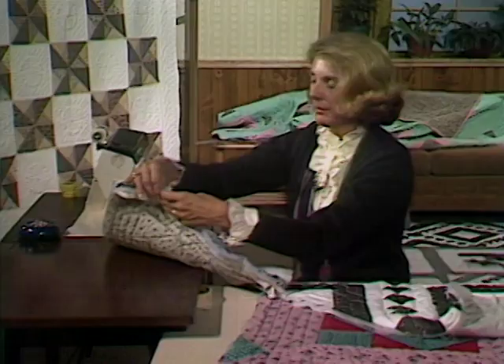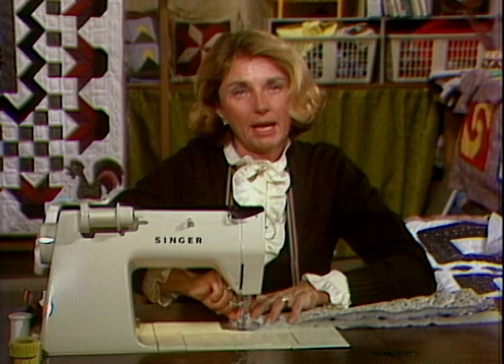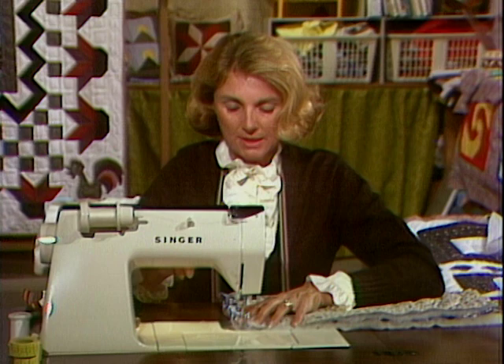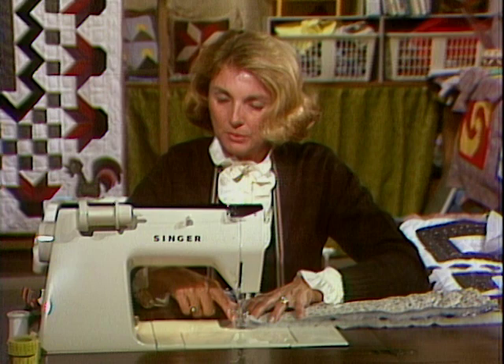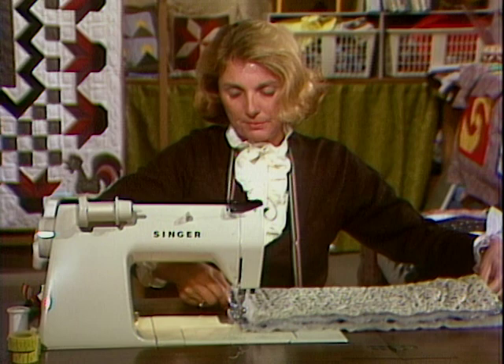Now we're ready to machine stitch. Get our pins out of the way. If you're going to be handling these blocks for a long period of time, it works nicely to backstitch at each outside edge — it just strengthens it a bit more. Take a quarter-inch seam allowance, and you will find that your batting will move very nicely as it flows against the feed dogs. There won't be any problem.